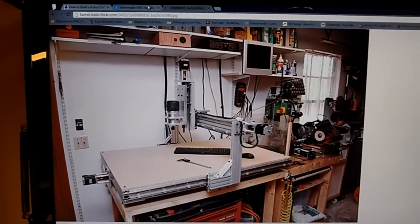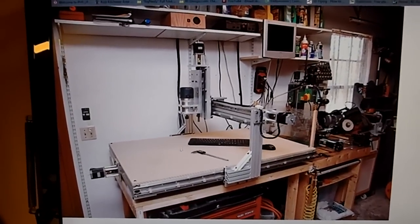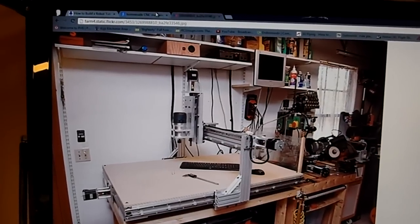Maybe even very thin sheet metal. I want it to be at least a 3-foot by 2-foot cutting area, which means it'll have about a 4-foot by 3-foot footprint to it.